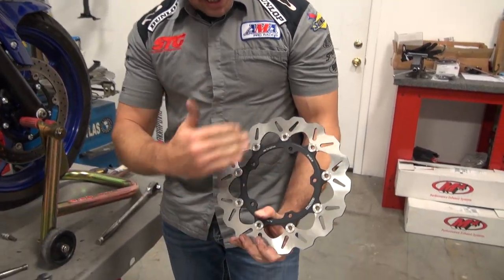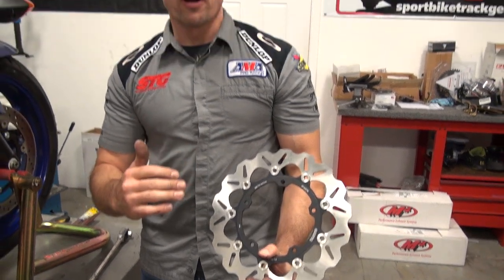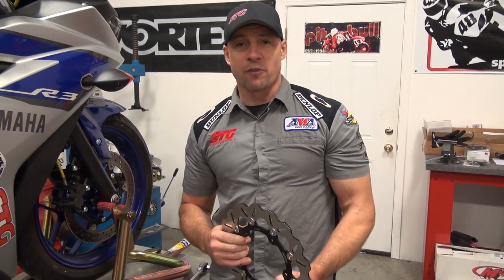Hi, I'm Brian Vann from Sportbiketrackgear.com. Today we're going to install a Galfer Front Wave Rotor on our 2015 STG Yamaha YZF R3.